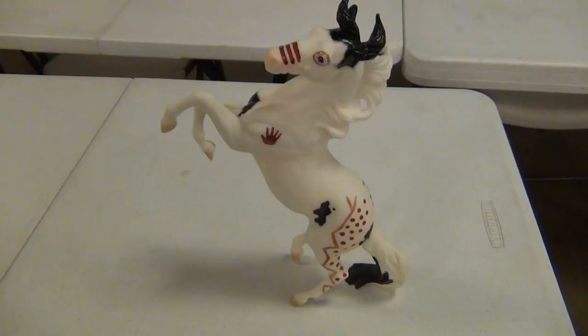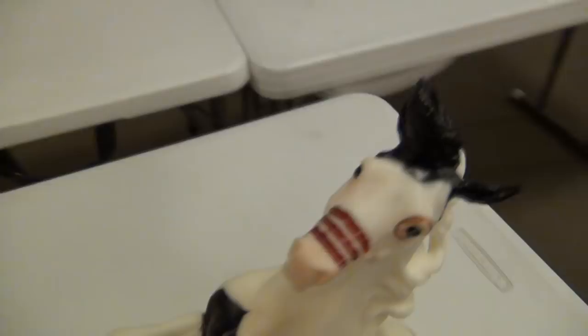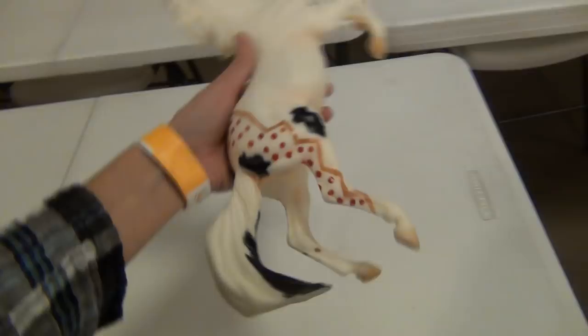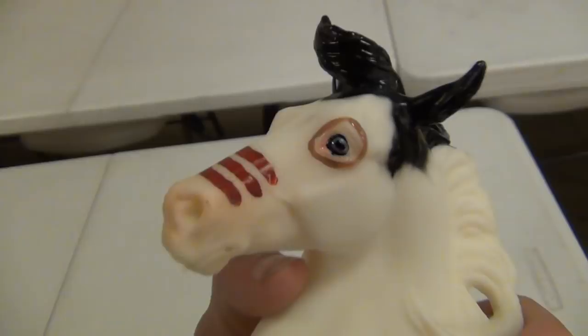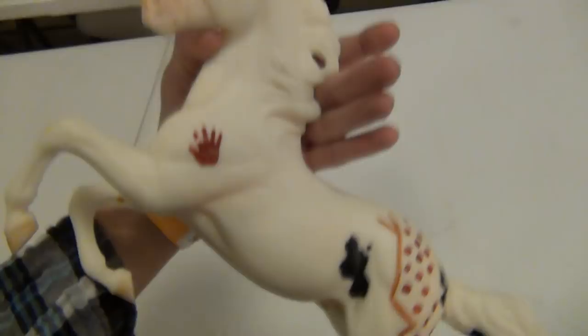Kind of surprisingly, the next horse is also a Silver. I don't actively collect this mold but I have quite a lot of them now because I just keep liking certain ones. But this is a Hoyte — I don't really know how to pronounce his name. He is a Briarfest special run from several years ago. I've been wanting him for a while and always kind of regretted not buying him at the last couple of Briarfests. So I was really happy that Heather was selling him and I was able to pick him up for a good price. I think he is just absolutely gorgeous — I love the models that have Native American markings on them.